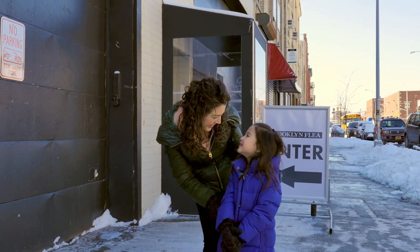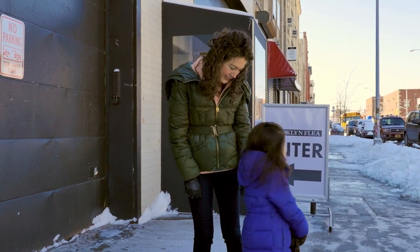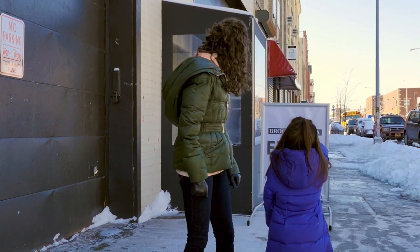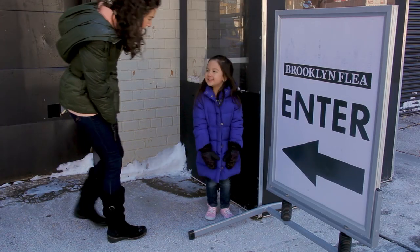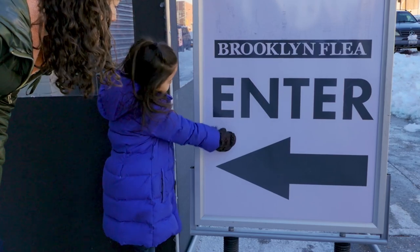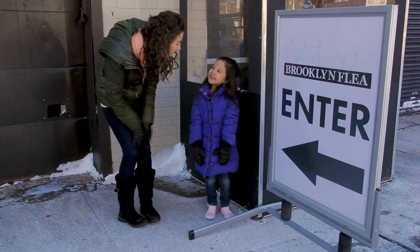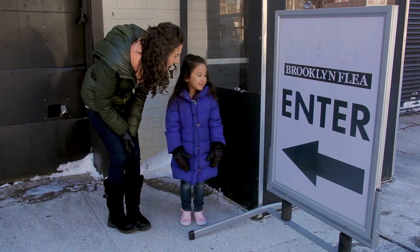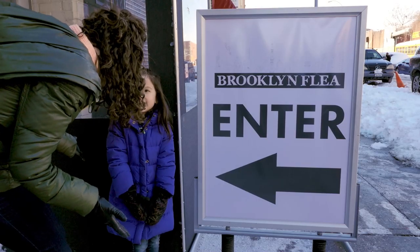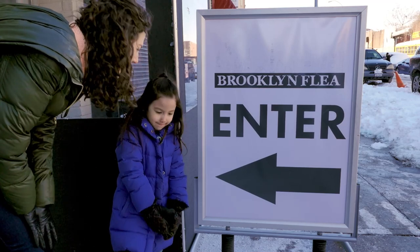Kira, let's hunt for letters. Look, here's what is on that sign. What letters do you see? E and N and T. Awesome — do you know what word that is? Let's sound it out together. Enter. Awesome. Let's go inside and look for more letters.